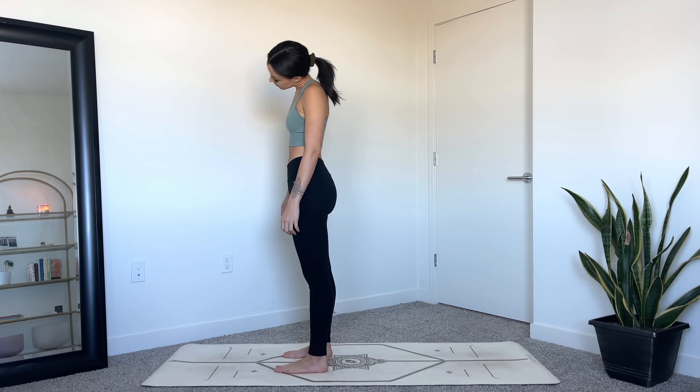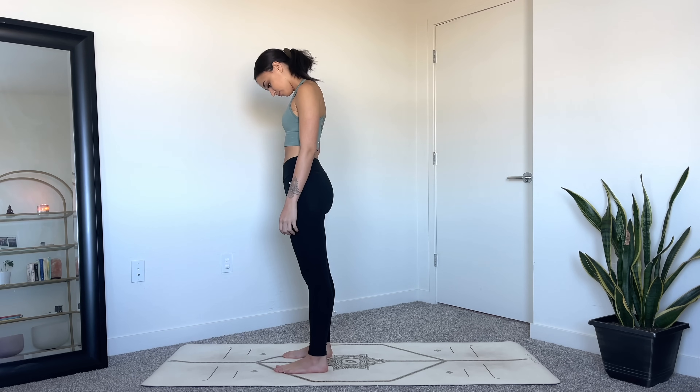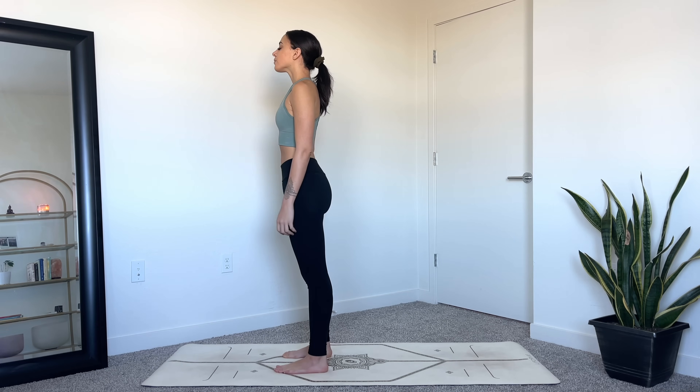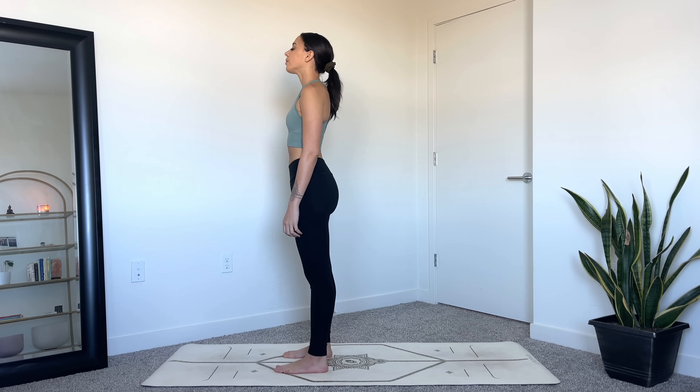Move in the opposite direction now, and then bring your head back to center. From here, take a big breath in through your nose, open the mouth and exhale the breath out. Again, breathe in deeply and then exhale, release the breath out.